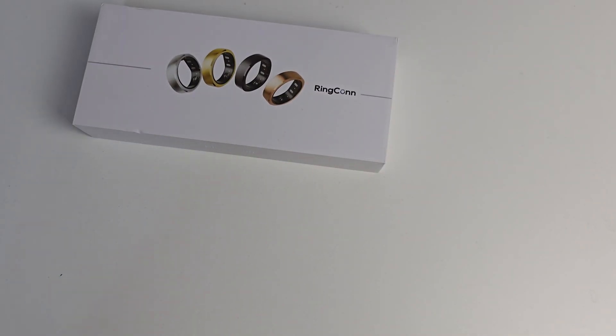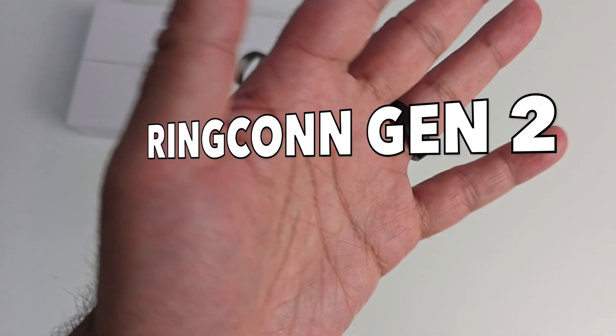What's up guys? Today I'm super excited to share with you the Ringcon Smart Ring Gen 2.